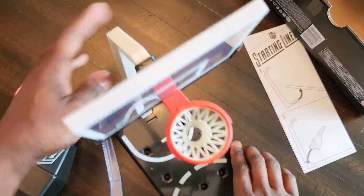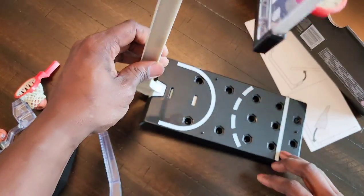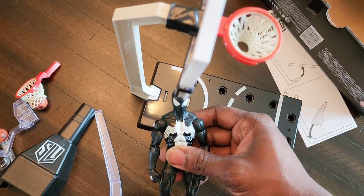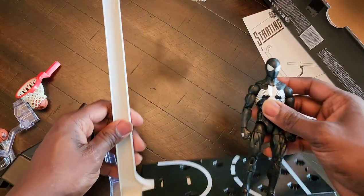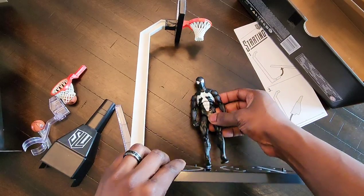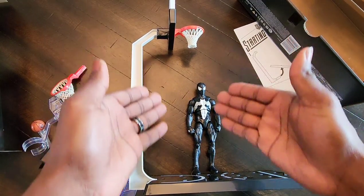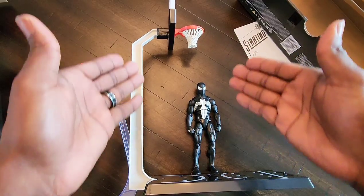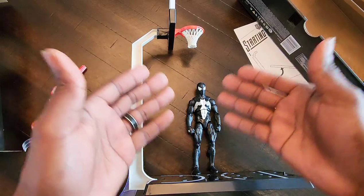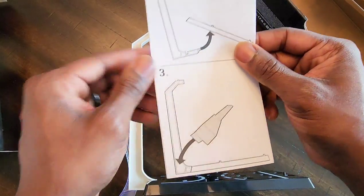So far we've got the bottom and the top assembled — it's pretty tall. To give you an idea of how tall the rim is compared to a figure: here is our Marvel Legends Spider-Man. Any Marvel Legends figure is going to look like that compared to the rim, which is pretty accurate to real life depending on how tall you are.